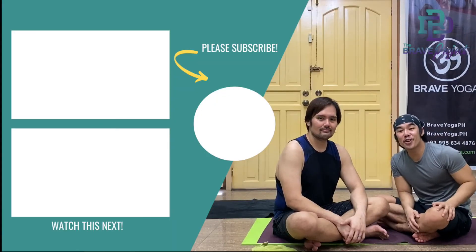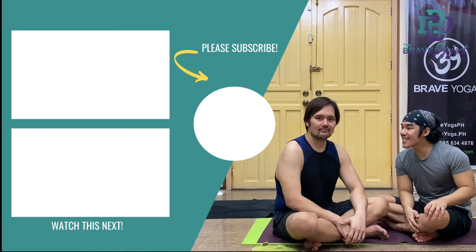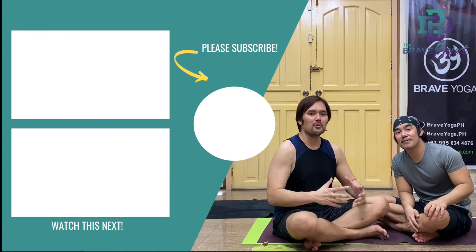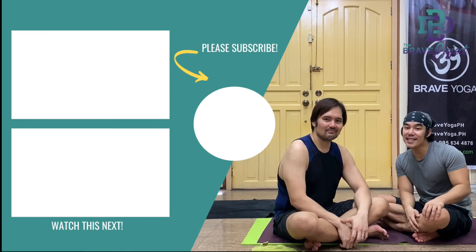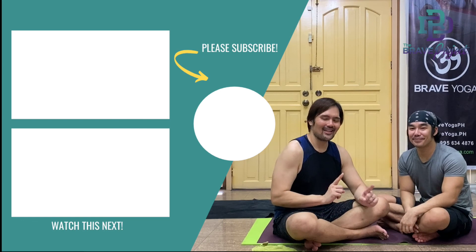Thank you for joining us in our first Brave Yoga session. We hope you enjoyed sweating as much as we did. For more videos, please like and subscribe to our channel. See you soon!